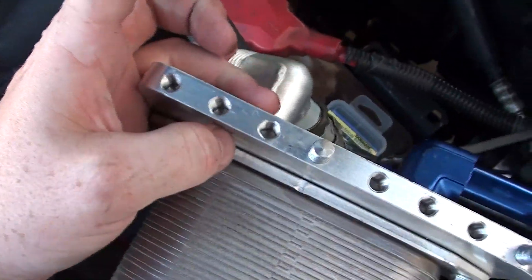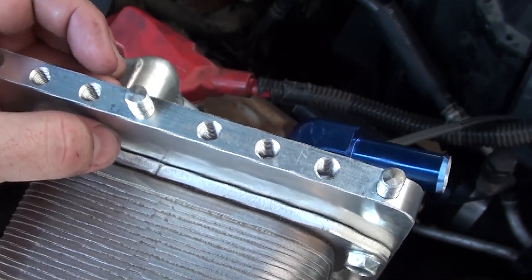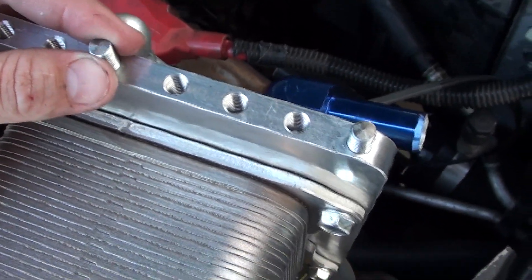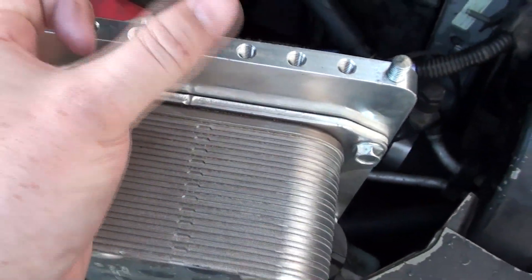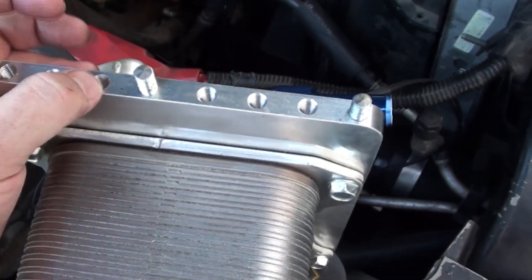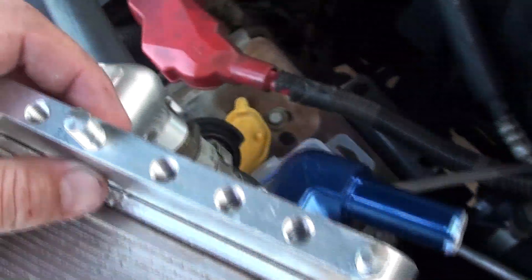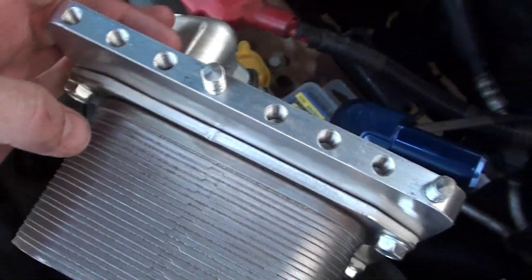I wanted to show you what I was talking about with these threads. I can't remember if I filmed this before or not, but here's the adjustable threads. You can see I've got it on the furthest towards the back of the truck setting. So what I'm going to do is just unscrew these, move them over one, test fit that, and then we'll go from there. Pretty cool little feature.